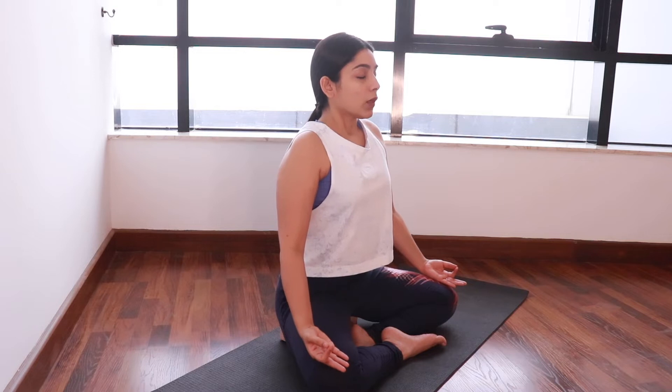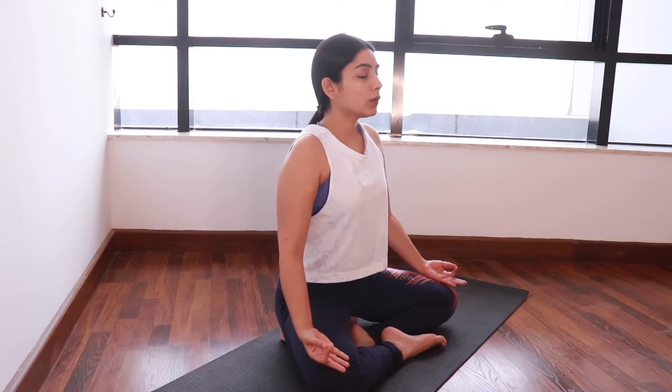Effective breathing throughout labor not only helps in reducing pain and keeping your muscles relaxed, it also helps in keeping you and the baby well oxygenated so that both of you keep doing well throughout labor. I have done a separate video in which I talk about these breathing techniques for different stages of labor in more detail.